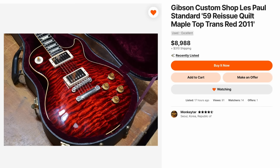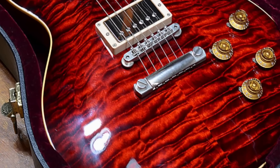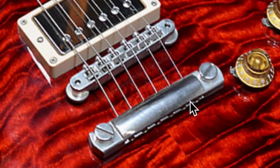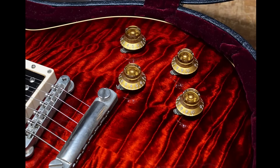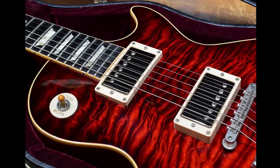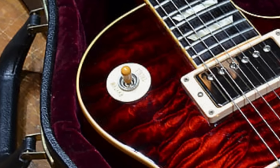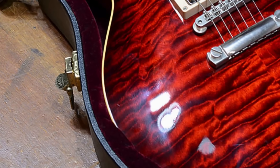But now moving on from that, let's look at a somewhat more traditional beauty. This Les Paul just has an awesome top to it with a great dark red crimson color. The golden knobs complement it very well. And then you've got your nickel hardware making it not too boisterous and over the top. As far as quilt tops go, this one is great. It's a nice combination between dark and light. That's what makes this one look so good — that really dark border around the edge, but it's not really enough to call it a burst. It's more of like a perimeter on that one, but it works incredibly well.